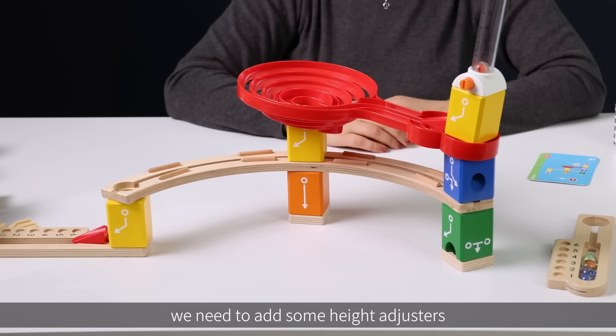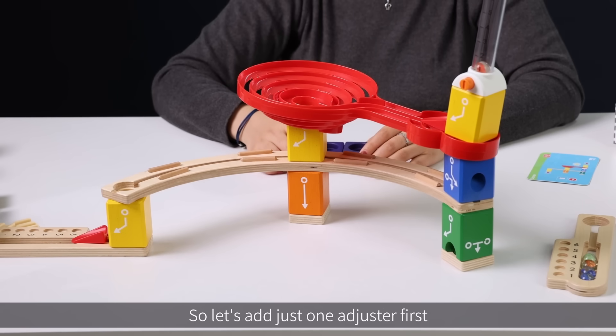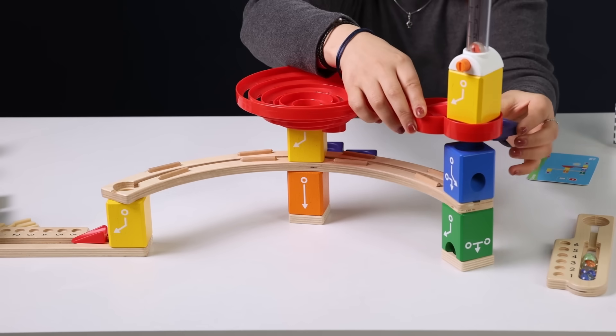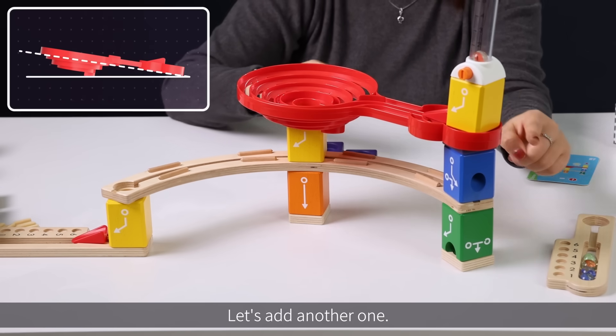To combat this, we need to add some height adjusters to make sure the spiral twist is horizontal. So let's add just one adjuster first. It's still sloped, so let's add another one.